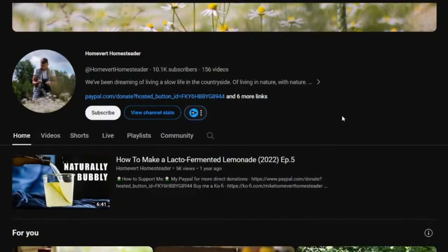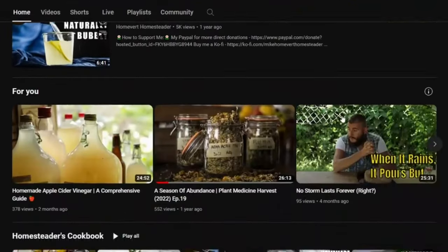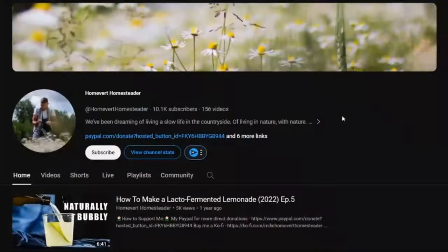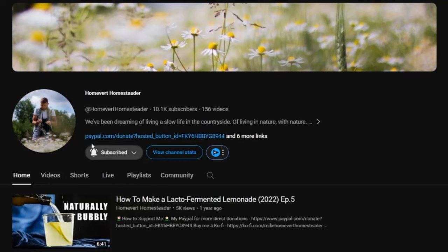If you've seen any of my other videos and you decided to come back for more, then I assume that you are finding some value in them. If that's the case, please bless me with your kindness by subscribing to the channel as it helps me grow and become better. In return I promise to bring you higher value content each time. Thank you very much.